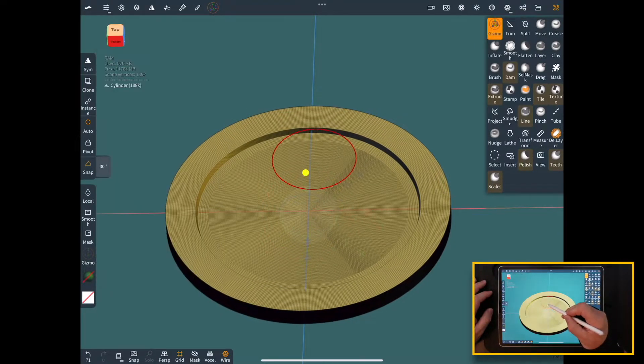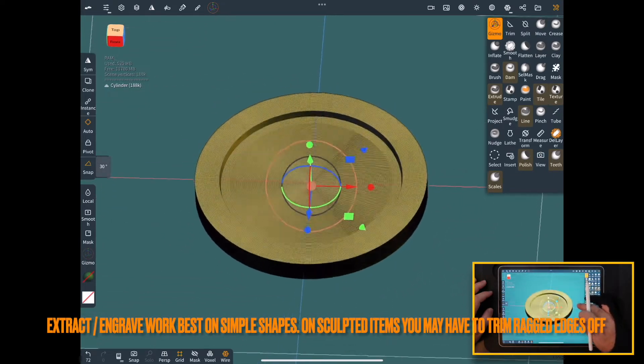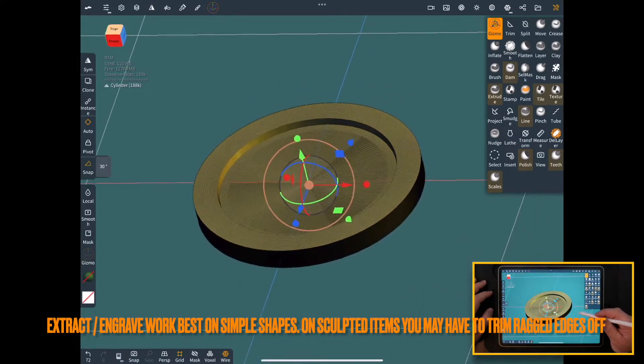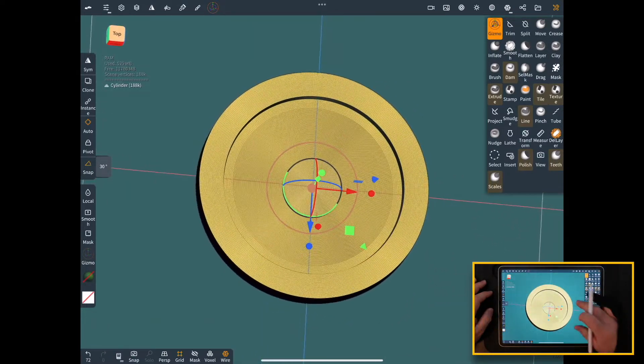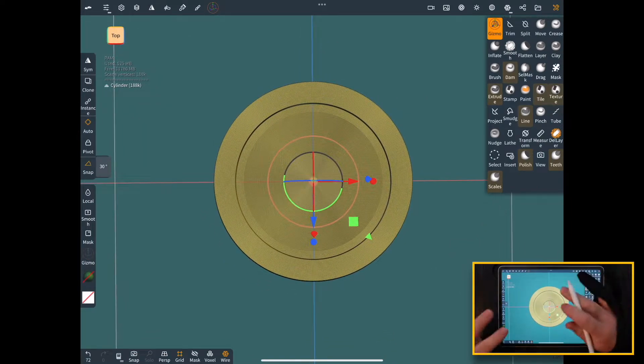Now we'll use the gizmo again and make it all thicker at the same time. You can see it's nice and clean — there's a nice clean edge. I don't know if you've tried to do that extract before, but it can be a real headache if you don't know how to do the workarounds.